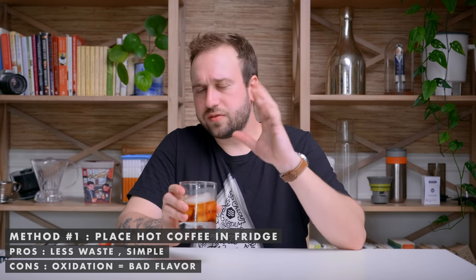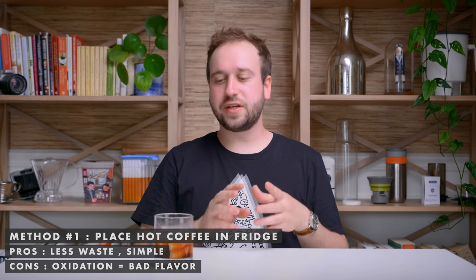Oxygen is coffee's worst enemy pretty much in every part of the coffee process — from roasting to grinding and then brewing — because oxidation in coffee causes bitterness, makes it taste stale, and causes it to lose a lot of flavor. You do not want oxygen being introduced into your coffee. That's the problem with taking hot coffee and throwing it in the fridge — a lot of oxidation takes place and it just doesn't taste good.